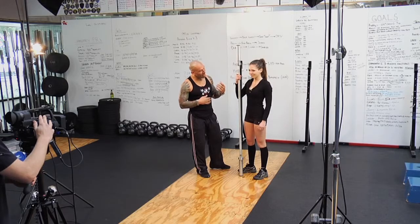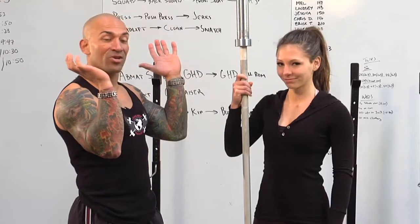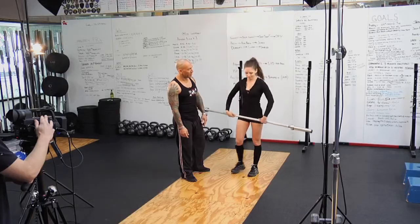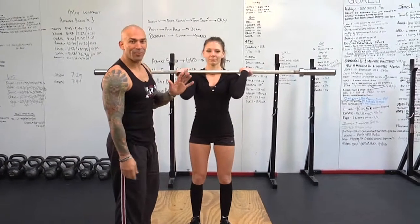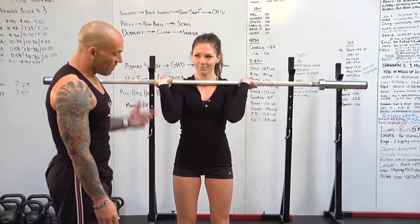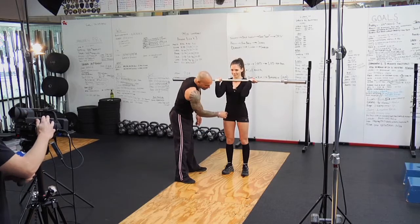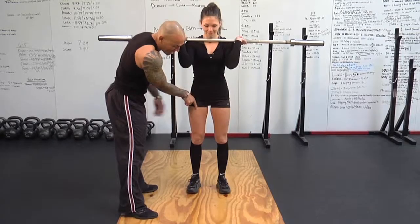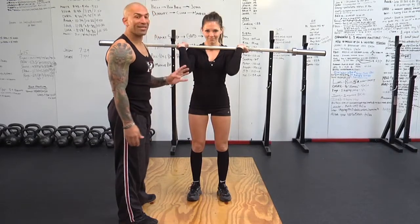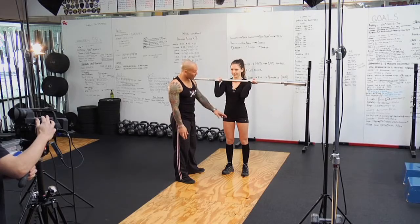The first thing we'll talk about is foot positioning. The rack position is the same for the press, the push press, and actually your jerk too. If I was to take a sharpie marker right where her hip socket is and draw an arrow straight down — basically in the middle of her leg — that's where I want her heels lined up. Her toes can be slightly pointed out or straight, that's up to her, but the feet are underneath the hips.